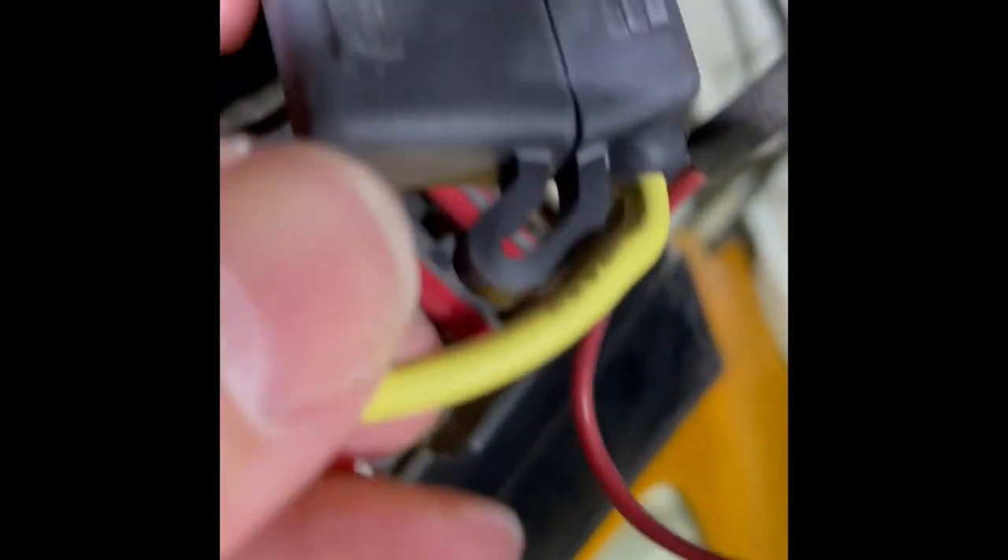I've attached the green wire from the tachometer to this inline three amp fuse, which is attached to the second from the right circuit — the switched 12 volt source.